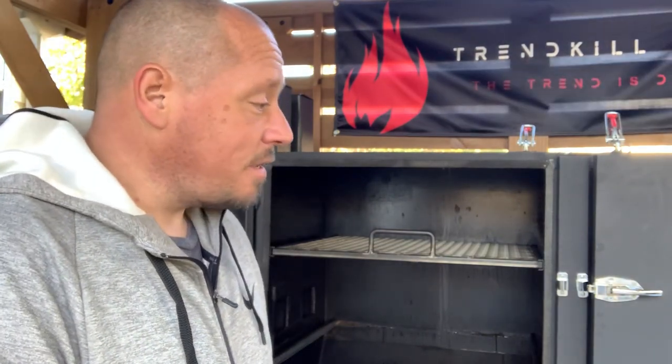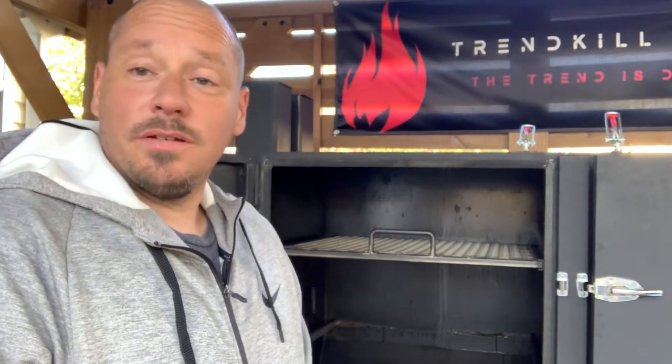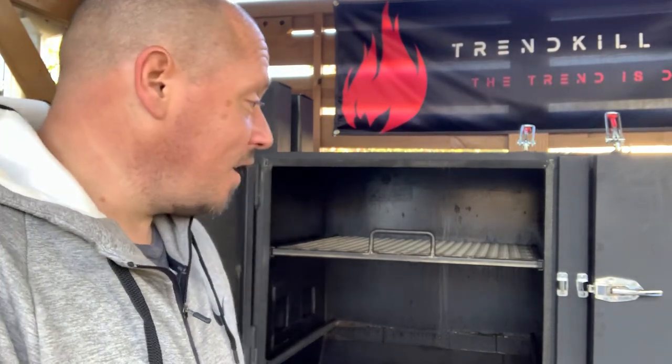That's it, boys and girls — that's the Trend Killer. We are now back to regularly scheduled food programming. I'll be excited to finally start cooking more again. I've been using the kettle which I love, but it'll be nice — when it's time for dinner, I get to fire this beast up. If you have any questions, hit me up and I'll do the best I can. All right, boys and girls, later.